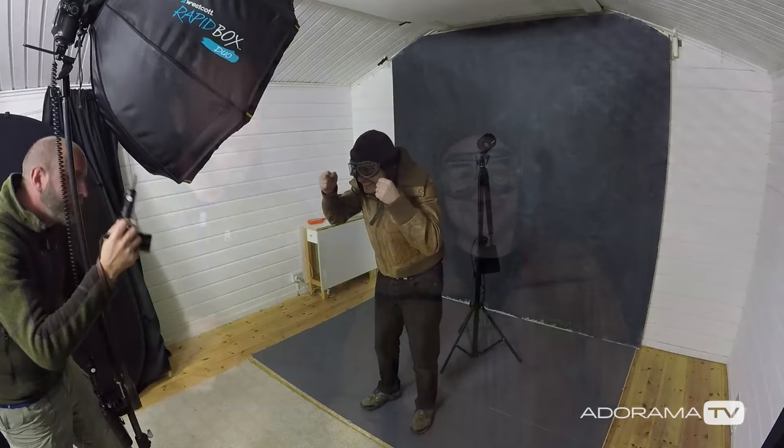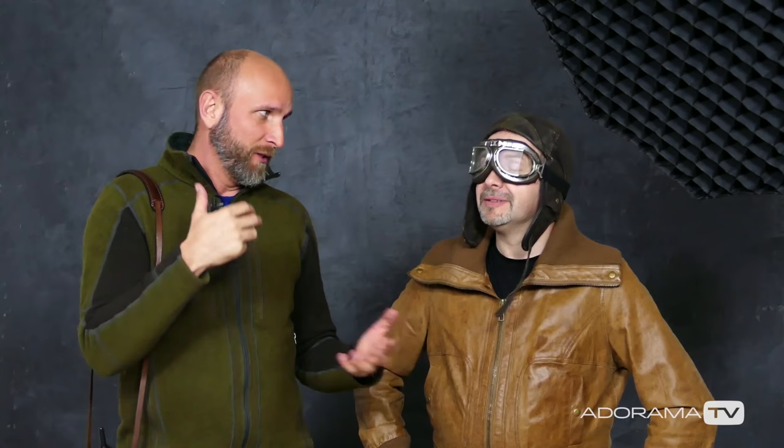That was awesome. Now the key to this — and this is something I've learned from Gavin — is that for something like this to work, you need expressions and emotions and all that kind of stuff. And once that's done, I need to throw this into Lightroom and do some playing around: add some texture, fix some things. So we're going to do that right now.